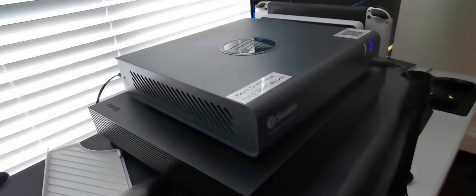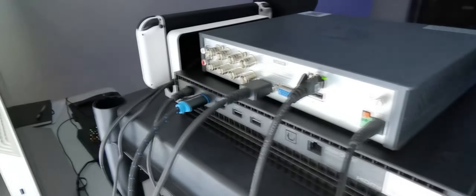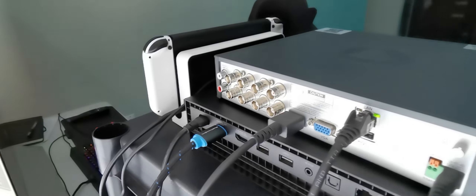Hello everyone, I am selling my SWAN 8-camera security setup. It's a DVR — a digital video recorder — and it supports eight cameras, as you can see on the back here.